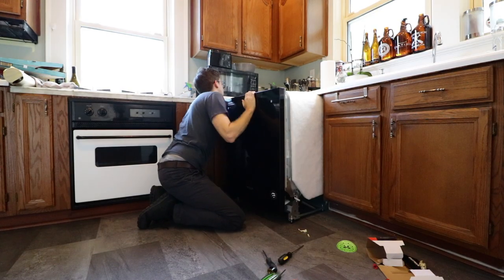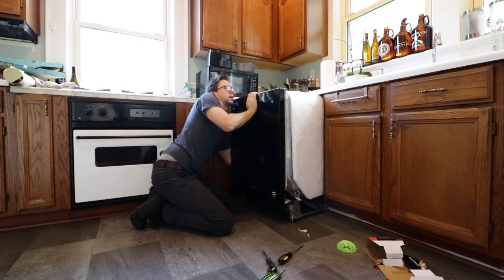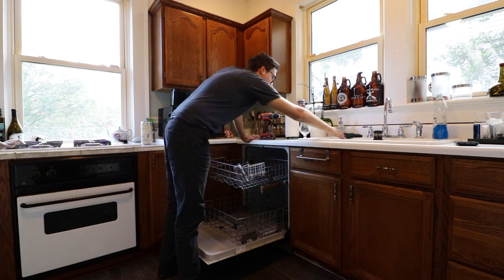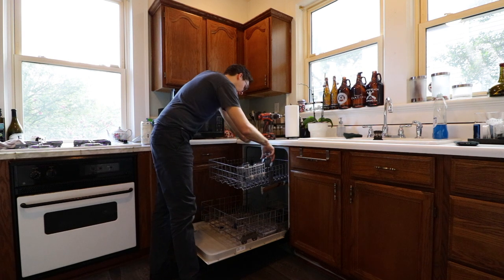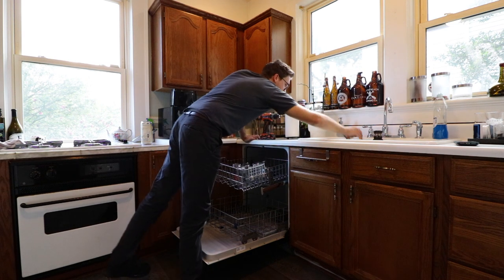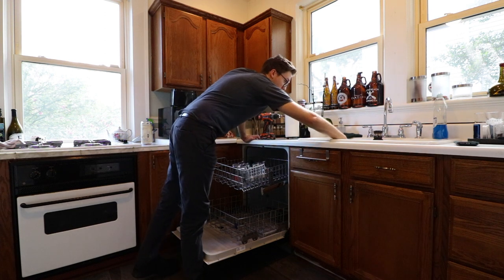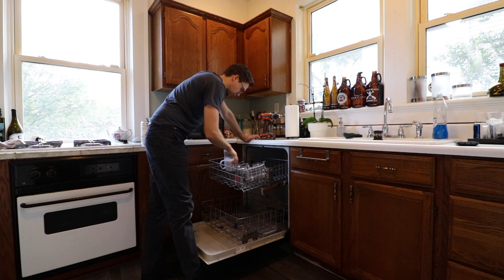Dang it. Come on. People are watching, dude. Fill it together. Come on, don't embarrass me. Let's go ahead and load this bad boy up and see what she can do. We've turned the water back on and so far nothing's on fire yet. Now we've got to load this guy up with some dirty dishes that I've been avoiding doing for at least a week because I kept telling myself there's a dishwasher on the way.